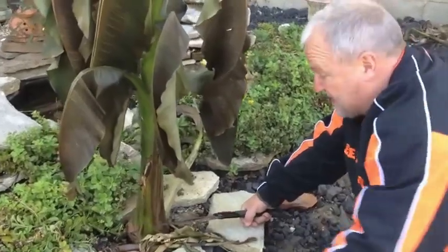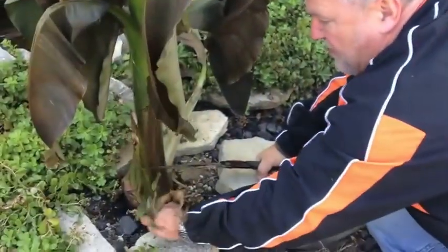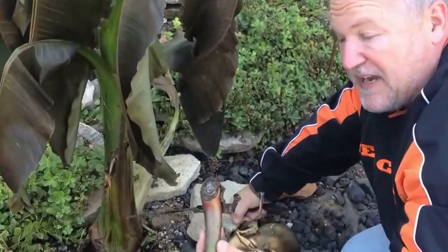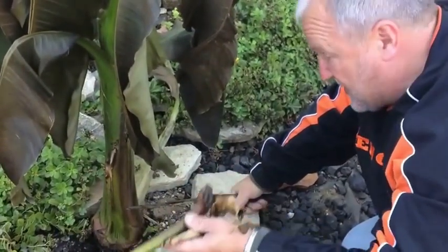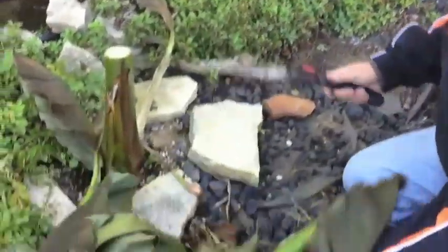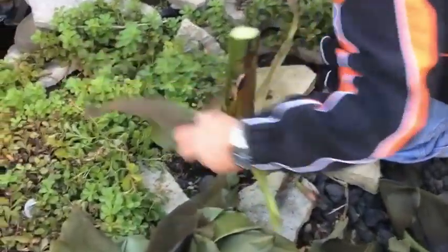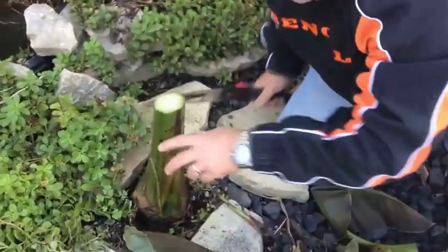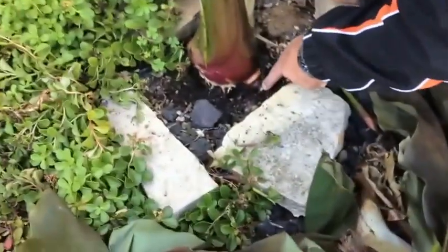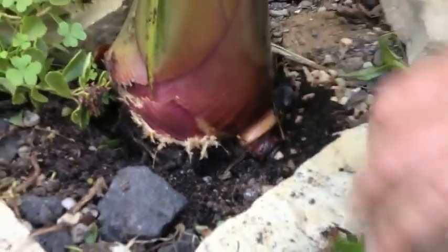We're going to do the same cut-down process with all the other banana plants. This is actually a little pup — it's called a pup because it comes off the base of the plant. You remove these about a week before you think it's going to frost. Some of these you can replant if there are roots on them, but I just use them as mulch because they're great mulch. We'll repeat the process of cutting this one down. They cut very easily — you can cut them with a machete, a pocket knife, or even a spoon because they're very, very soft.